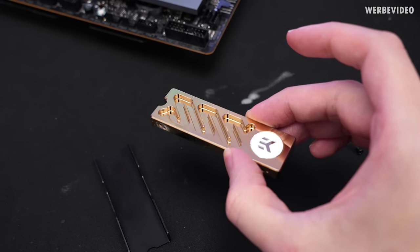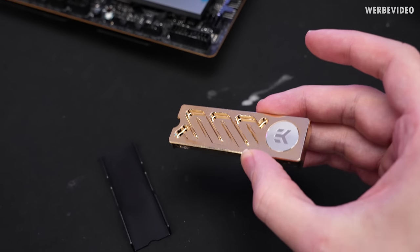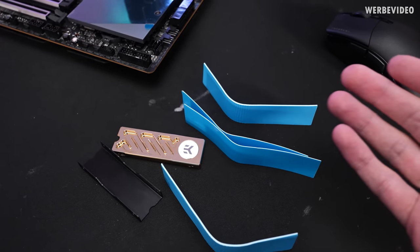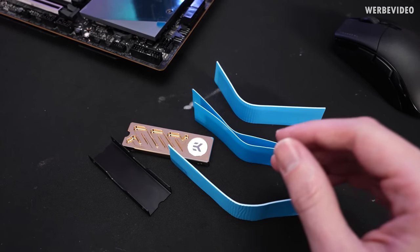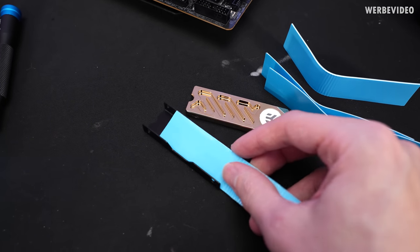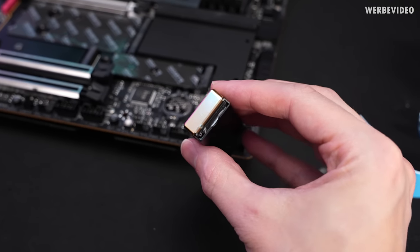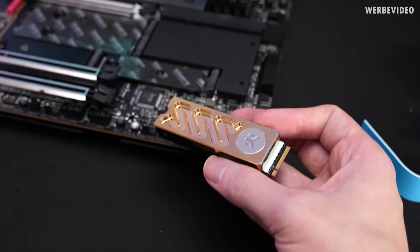Next up is the EK Quantum Convection Gold block — actually just aluminum, but gold plated. Subjectively it doesn't have a lot of surface area. One issue is that different thermal pad thicknesses are included, which makes sense for single- or double-sided SSDs, but they come oversized and need to be cut to shape. The SSD is installed using two 0.5mm thick thermal pads — it at least looks neat.